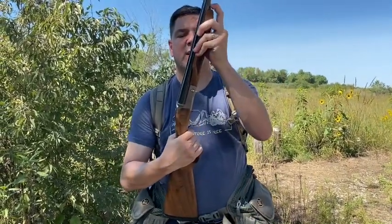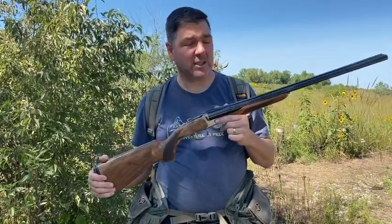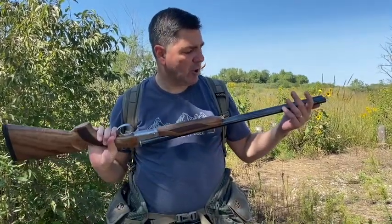It's very easy to break down, and it comes with its own case. I've been very impressed with it. This is a fantastic shotgun for an incredibly reasonable price — blown away with the quality. It took me a couple of shots to learn how to shoot it, but overall I've been very impressed.